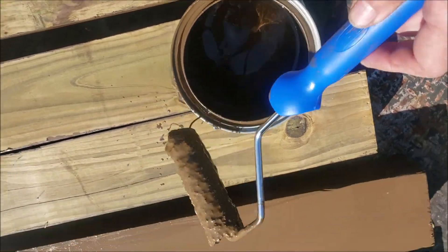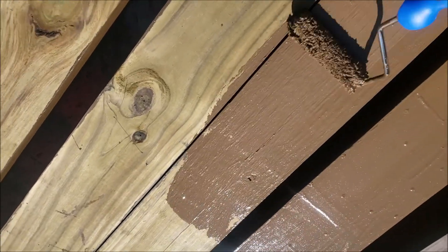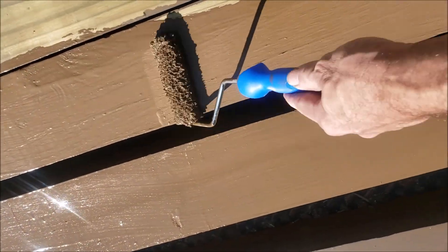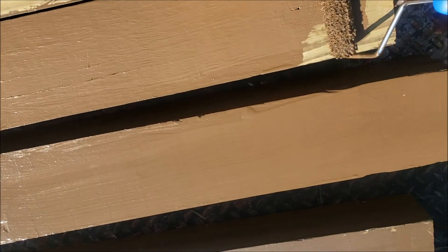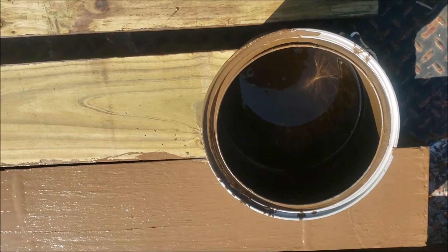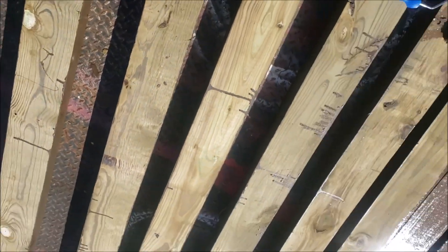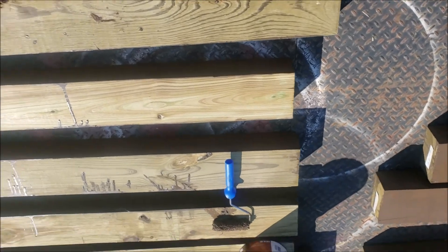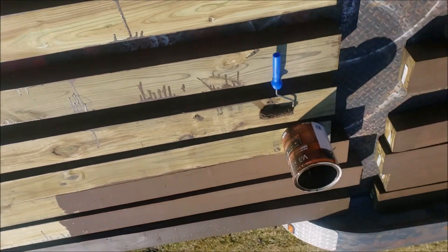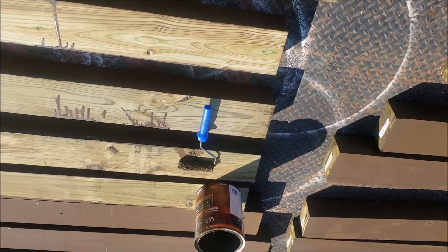Just dipping it in there and moving that around. I'm not trying to paint all professional — I'm just trying to get her done. This one can has painted 17 posts. I've done all four sides of all these. If you think in terms of a deck, this is a pretty big trailer, like a 7 by 18. So one can would definitely paint a whole deck, I'm pretty sure.